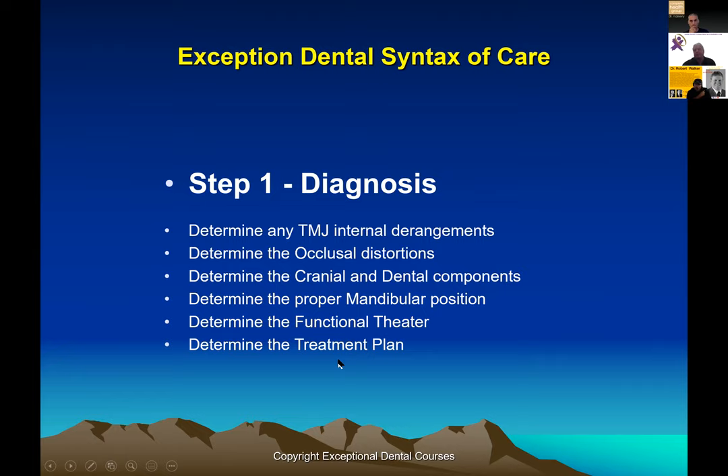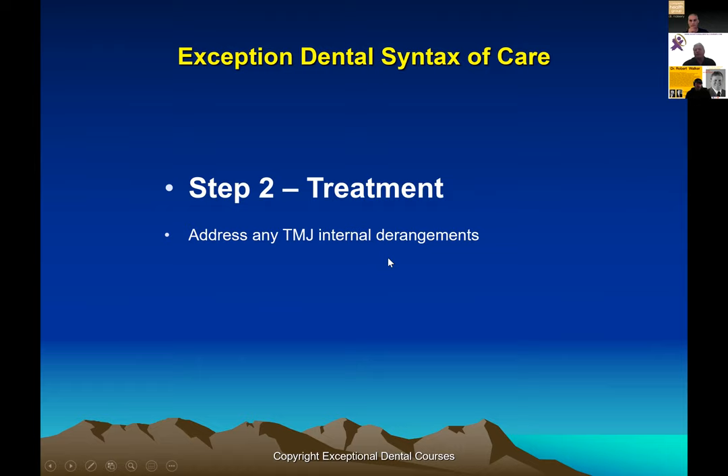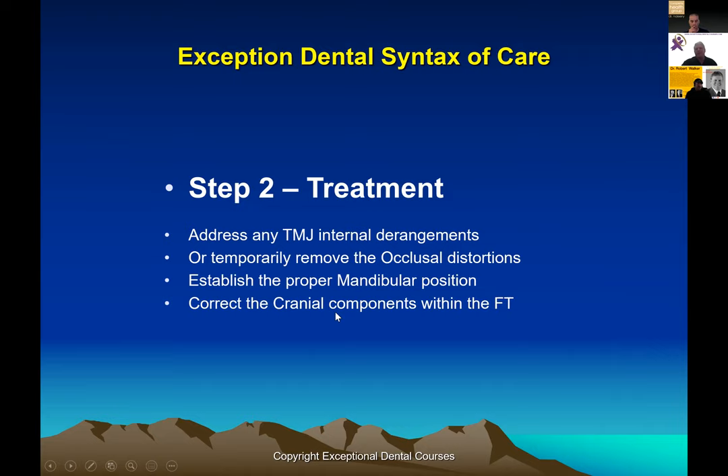In that fan face case there wasn't a lot of theater, so you can't get full correction — the bones have been growing that way since they were young. But how much can we do within the functional theater? A lot of this depends on how you take your bite registration and the treatment plan. When it comes to actually treating, we always treat the TMJ as a separate issue — treat the joint like a joint. Once the joint is healthy, we don't bring it into the existing occlusion until the joint is healthy.